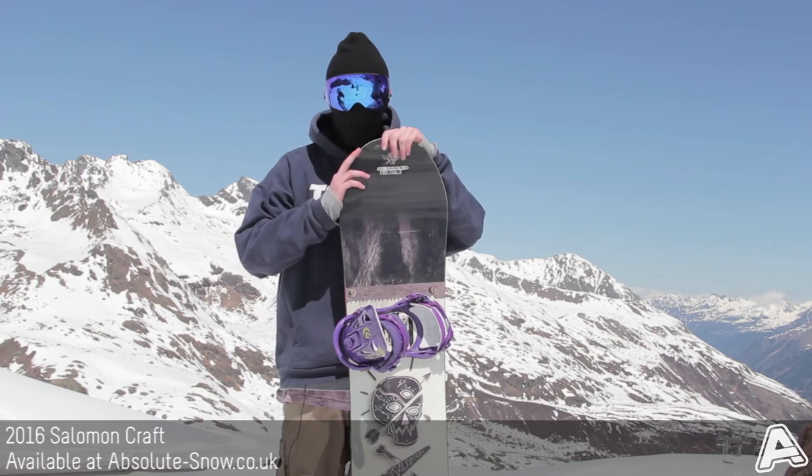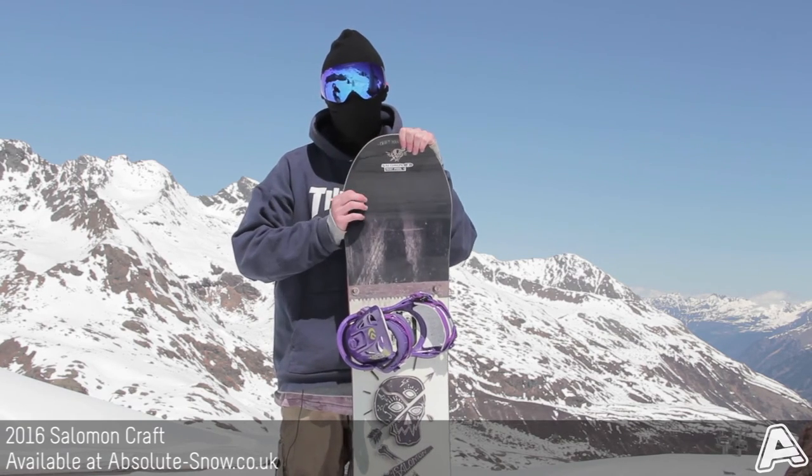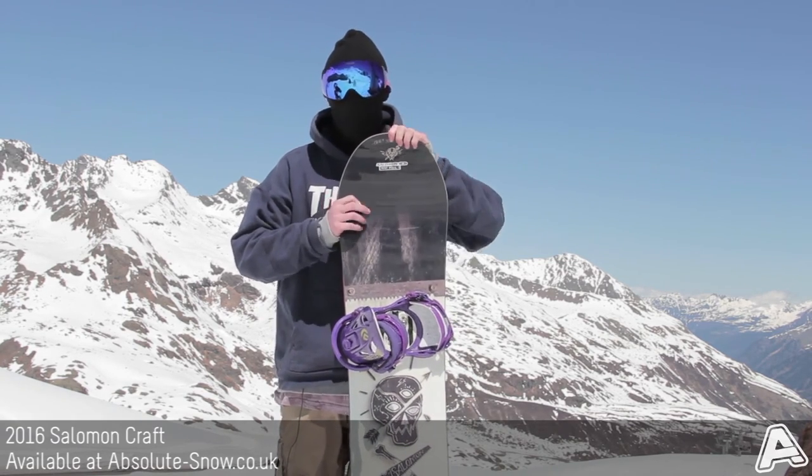I recommend this board for all abilities. If you're after a board just to go all-mountain riding with, there are better options in the line. Salomon Craft for 2016.